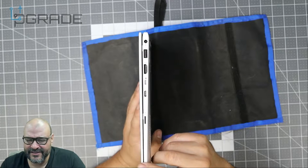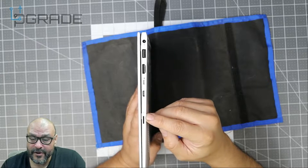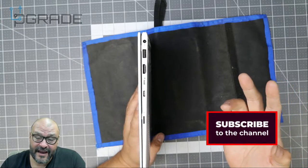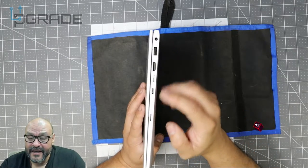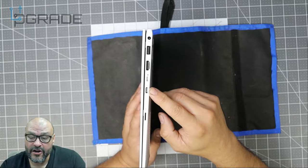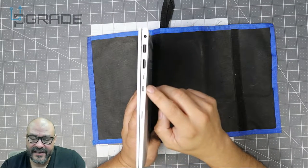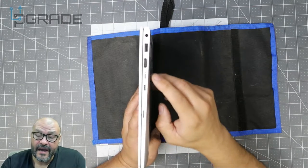On the side of the machine, you have a micro SD card reader — pretty much a memory card slot for micro SD cards, so you can read pictures from a camera or your phone. They also give you a USB-C port here, and that lightning bolt tells you it can be used as a charger. You can also use it for a docking station, monitors, ethernet connection, and all sorts of things.